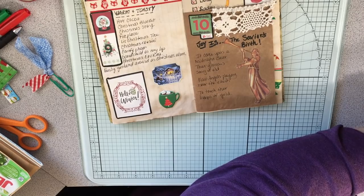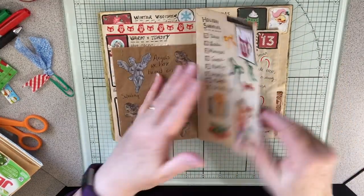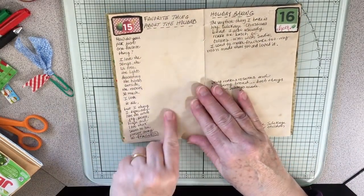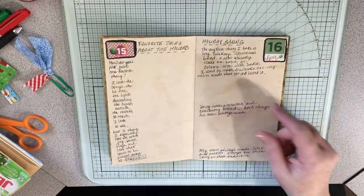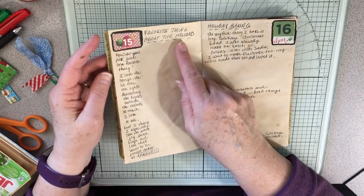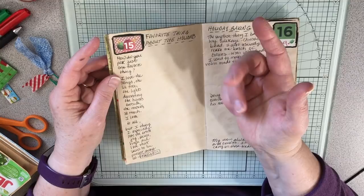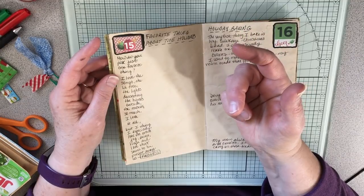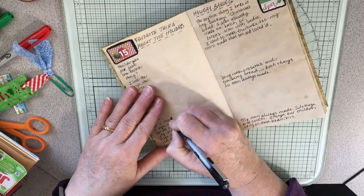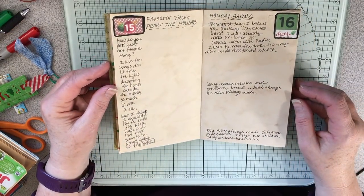Let's throw a gingerbread man up here. Okay — then we have 10, 11, 12, 13, 14 — and here's today, 15. Tomorrow is 16. I decided to write first: 'Favorite things about the holidays' — and I just put 'How do you pick one favorite thing? I love the songs, the lit tree, the lights, decorating the homes outside, the movies — so much, I love it all.' But I especially love the extra joy, peace, hope, and love that seems to be present among us.